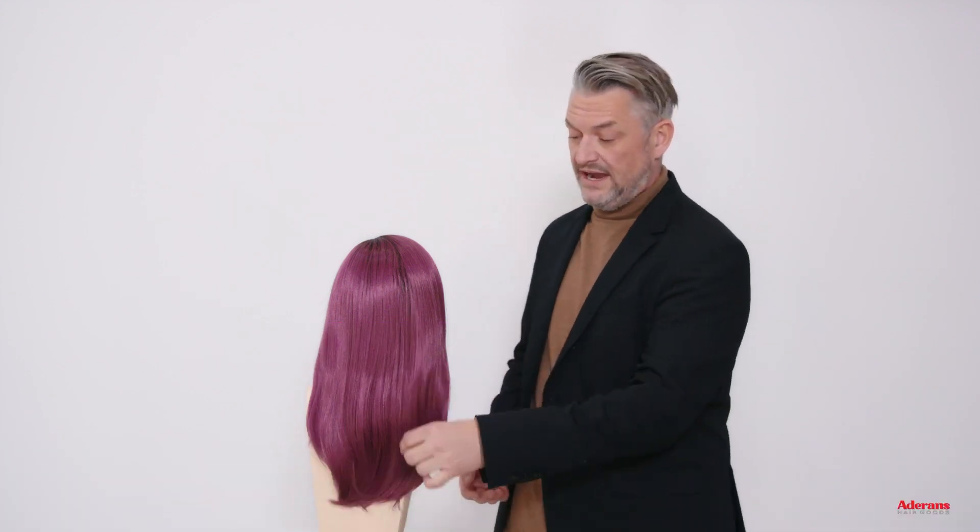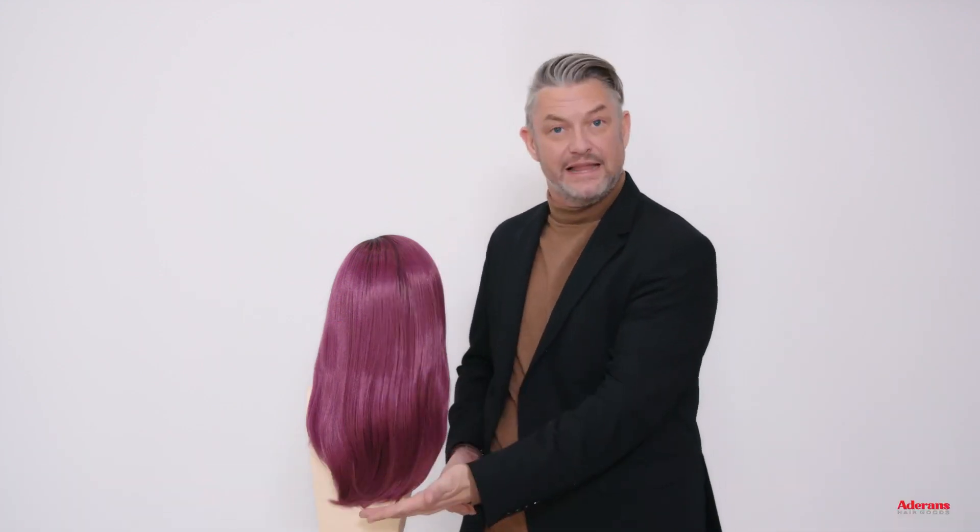It is absolutely beautiful. We can see this amazing length, finishing just around about here, but for me it's the layers. The layers are amazing. You can see that movement, so it's a sleek style with a bit of movement, which makes it feel exactly like bio hair — looks very natural. This style is absolutely beautiful and I love it.